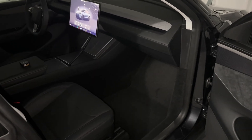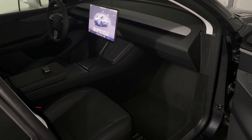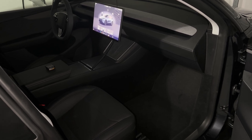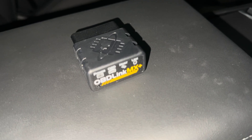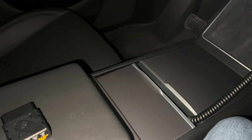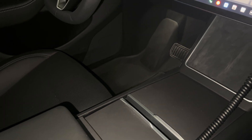Hey everyone, welcome back to the channel. Today I'm going to show you how to connect a diagnostic harness to the new 2026 Tesla Model Y Juniper using the OBD-Link MX Plus. If you've been struggling to find the right plug location or you just want real battery health stats like SOH, cell imbalance, or usable kilowatt hours, this is the video for you.